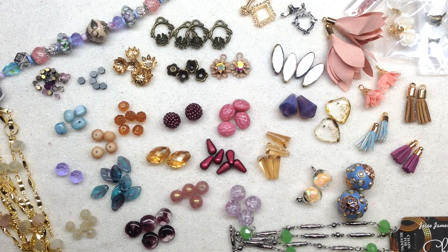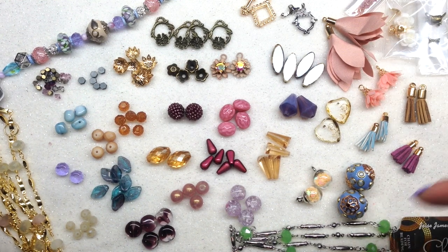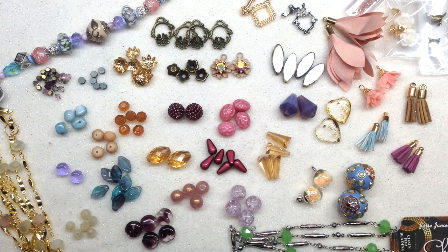Historically, Jesse James boxes have been more geared toward those who love eclectic, whimsical, artistic, conversation-piece type components. I'm not here to sell you anything — I just love to share these unboxings so you can see if it speaks to you and if this is the right subscription for you. You can also buy similar components on their website individually if you aren't interested in the subscription. Thanks again to Jesse James Beads and the team for sending me another box to share.